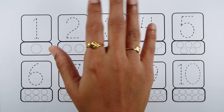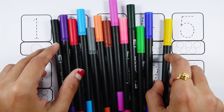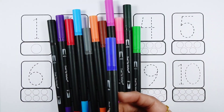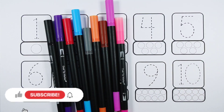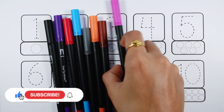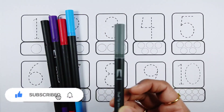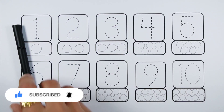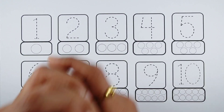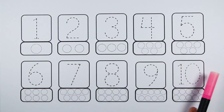Hello guys, let's learn some colors. Yellow color, dark blue color, light green color, dark green color, pink color, purple color, brown color, orange color, gray color, light blue color, red color, violet color, black color.